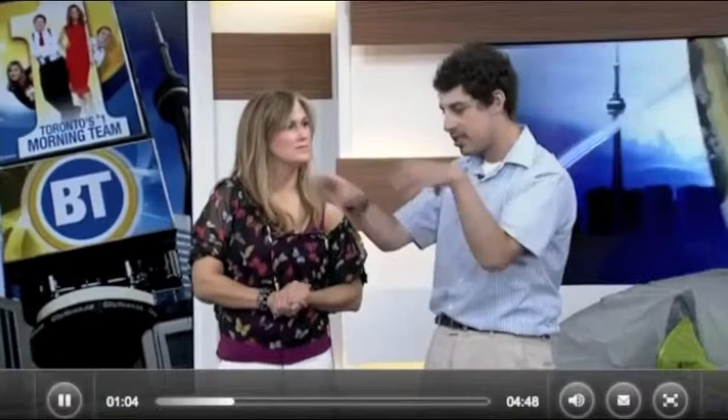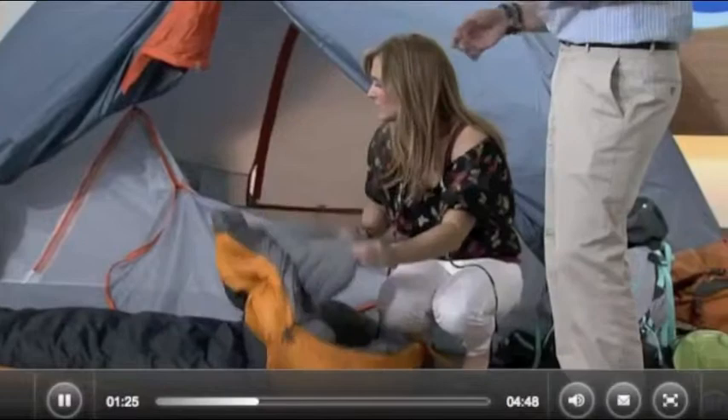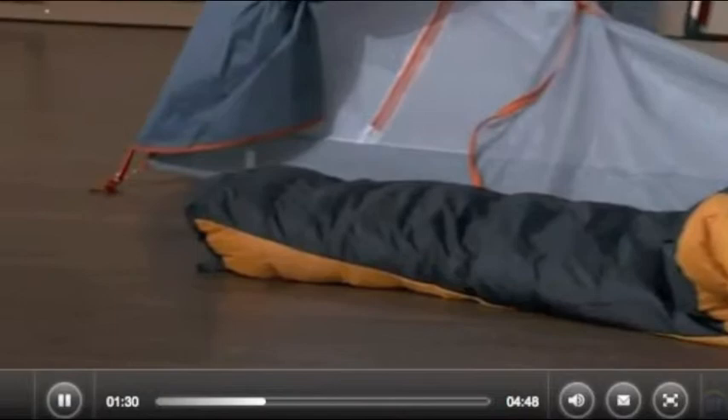Let's talk about sleeping bags. This one has a neck baffle, so this is a women's-specific bag. The neck baffle keeps air from sneaking in — often women's number one complaint is feeling cold at night. There's also more insulation around the feet, because that's another area where you tend to lose heat. It's a really awesome bag.